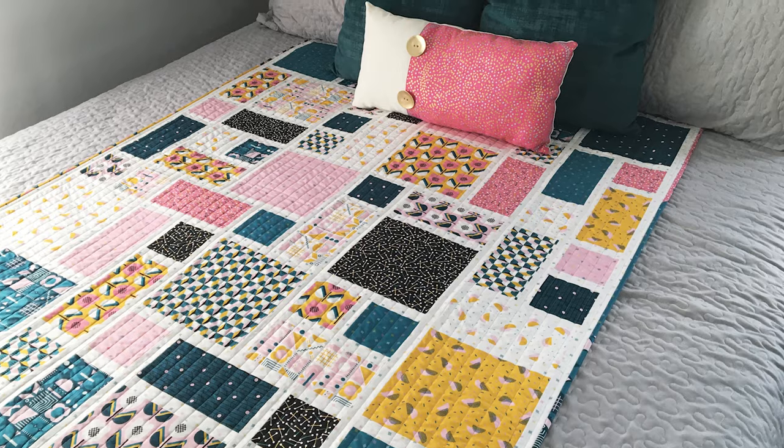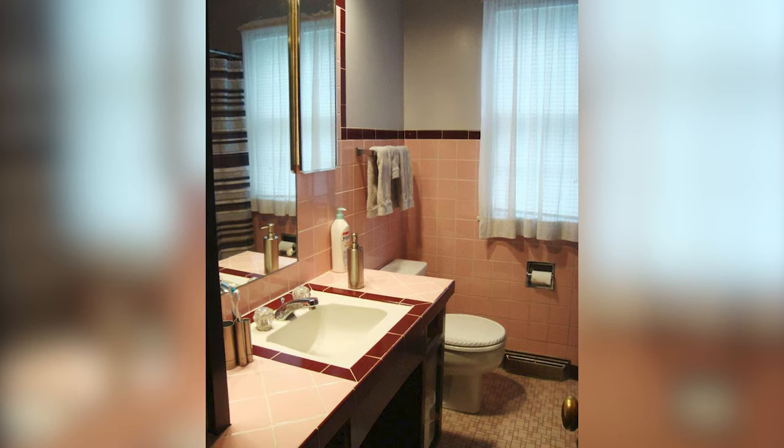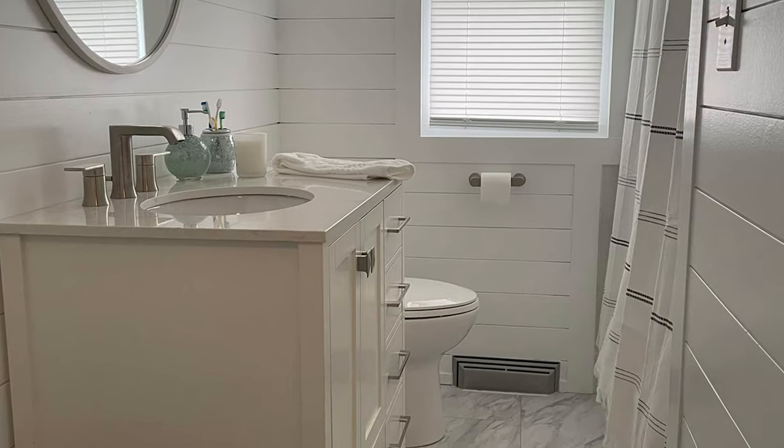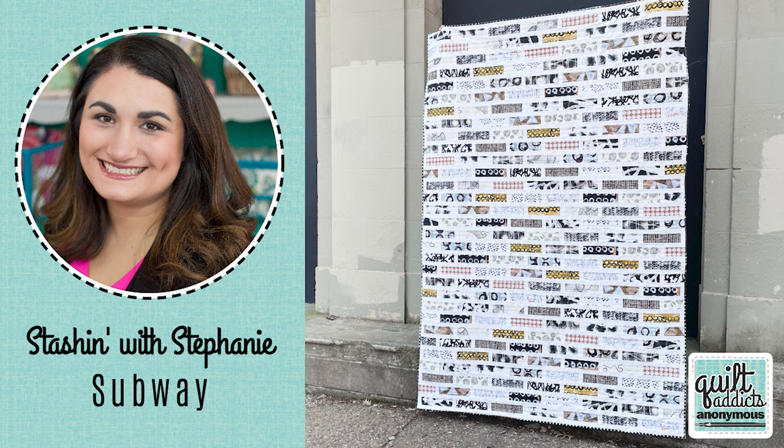This quilt was inspired by the 1950s tile in my bathroom floor, which I have finally recovered with new tile when we did a bathroom remodel. We have a new quilt actually that is inspired by the new tile called Subway. But back to Grid Work — I have two quilts inspired by my bathroom tile, which I know sounds silly, but you take your inspiration from anywhere.